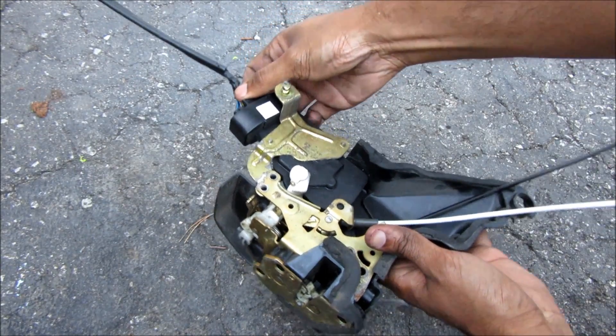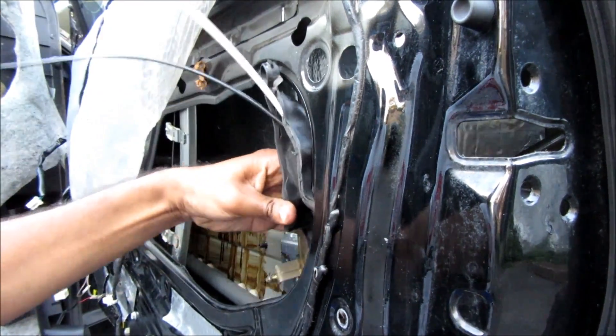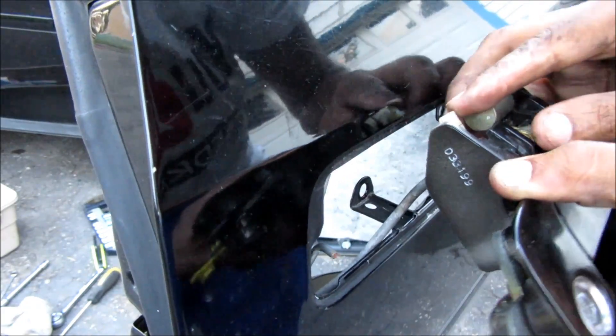This is pretty much what's inside of a power door lock. Before we put in the new unit I'm just going to plug it in and make sure that it works — I'm going to cycle the locks. Next I'm going to install the replacement latch into the door, then replace the door handle rod — just pop that into the white clip and close the white clip down.